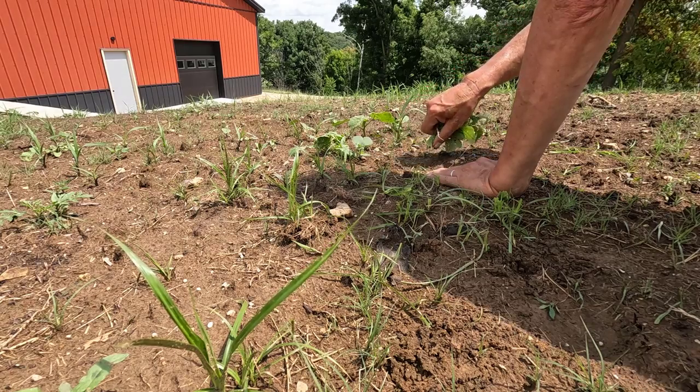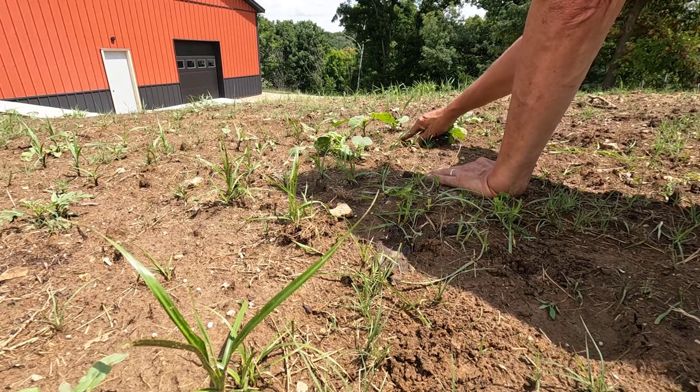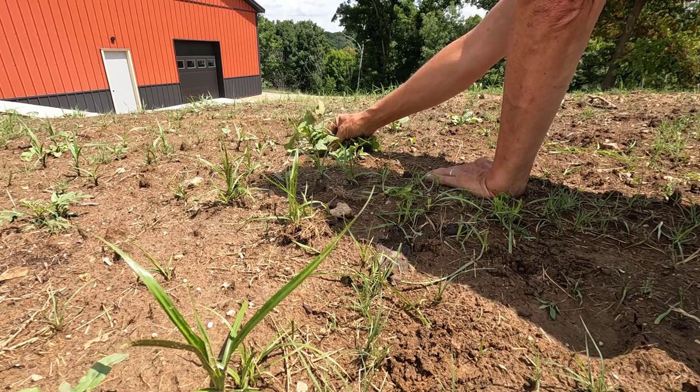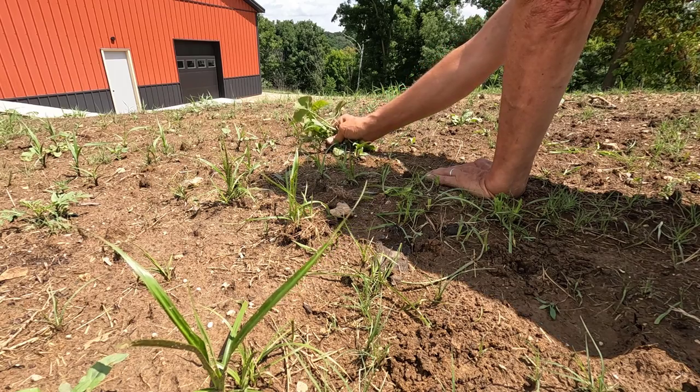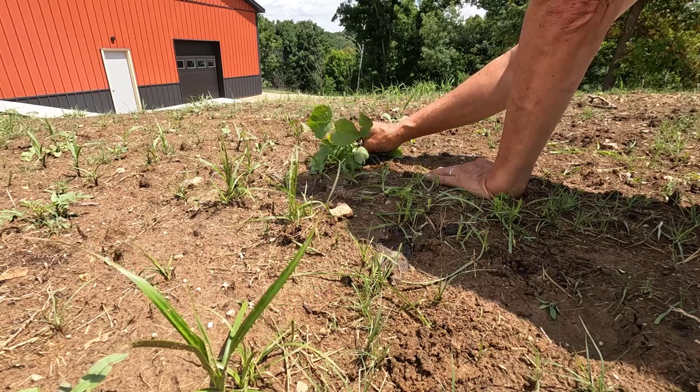Some of the buffalo grass that's under these weeds has been shaded since it came up. Lots of weeds.